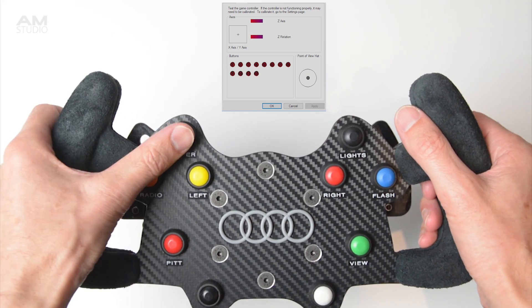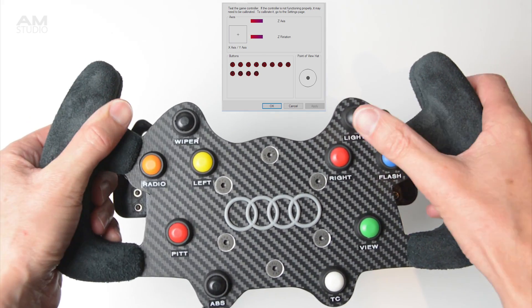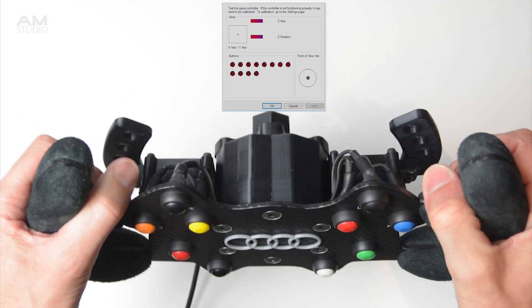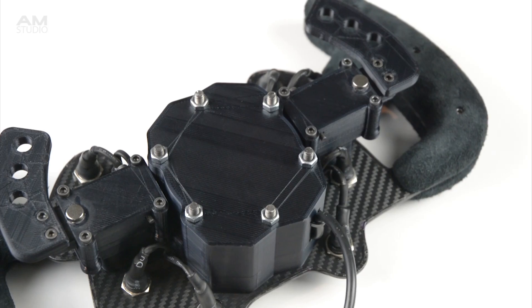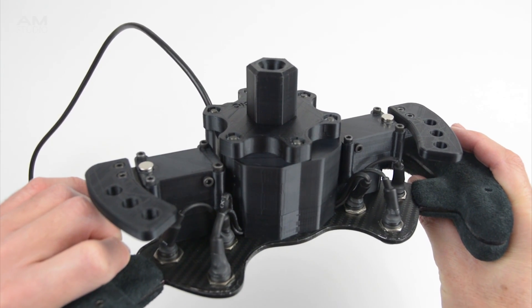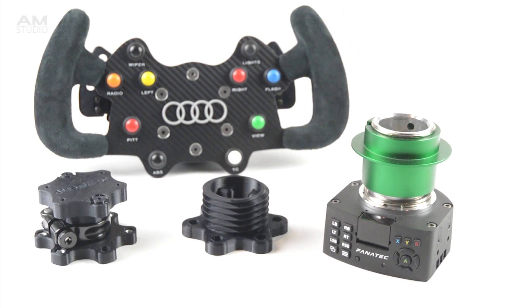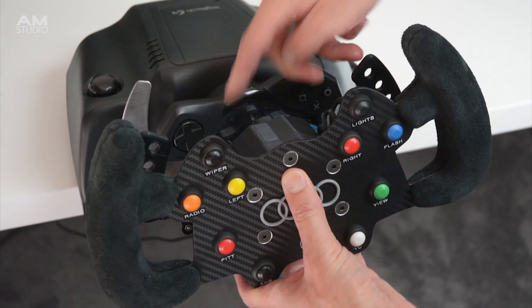The buttons and shifters on the wheel are tested by connecting to a free USB port on a PC, then opening the USB controller's properties to check the functions. For compatibility, the wheel uses a standard 70mm bolt pattern. This means with different adapters the wheel can be fitted to suit Logitech, Thrustmaster or Fanatec wheelbases.